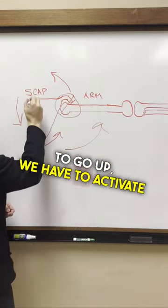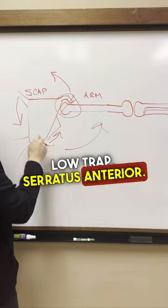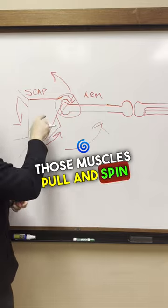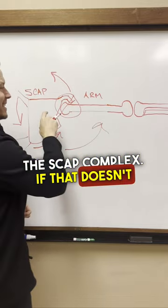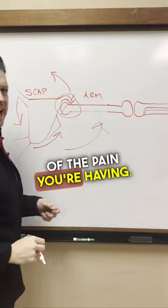To get the scap to go up, we have to activate muscles like levator scap, low trap, and serratus anterior. Those muscles pull and spin the scap complex. If that doesn't happen, you keep impinging and destroying and tearing your shoulder, which is most of the pain you're having.